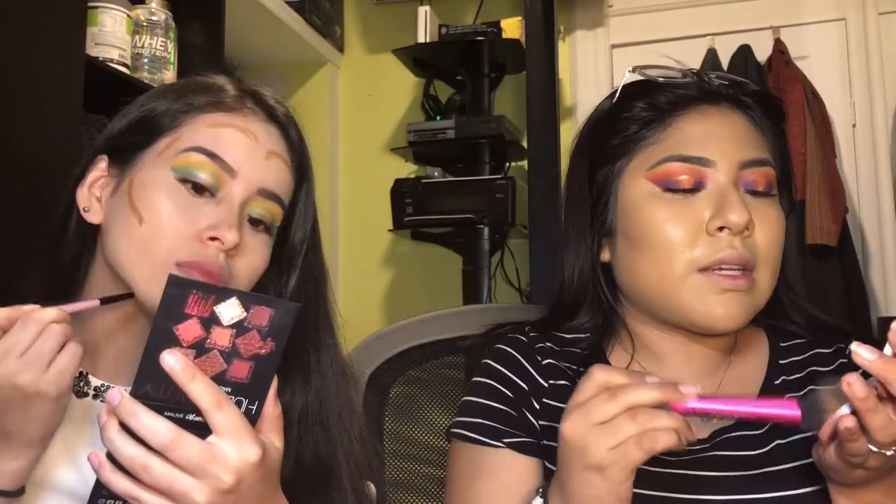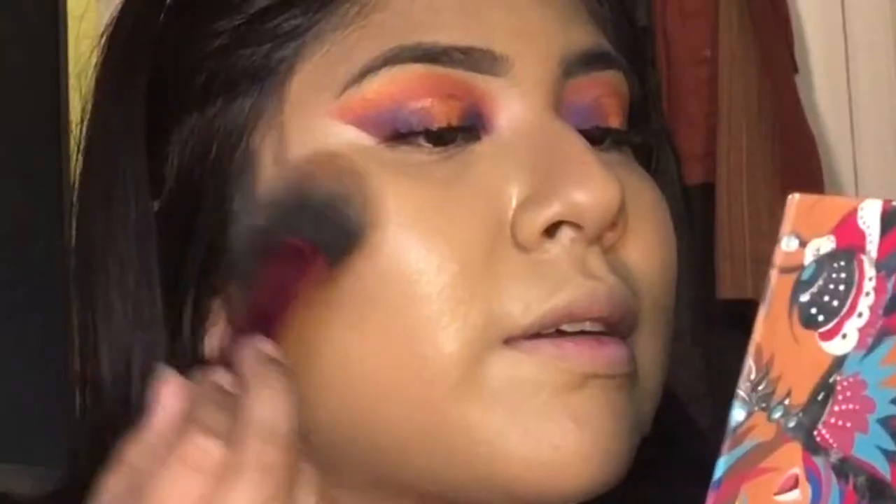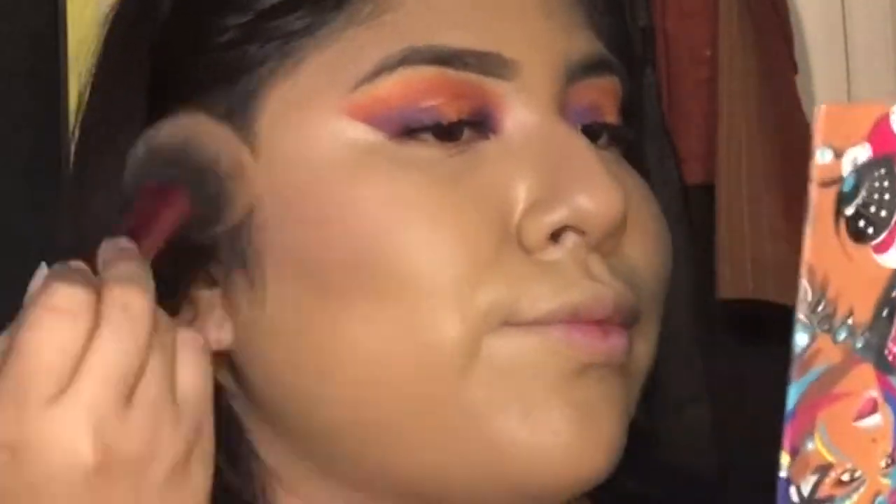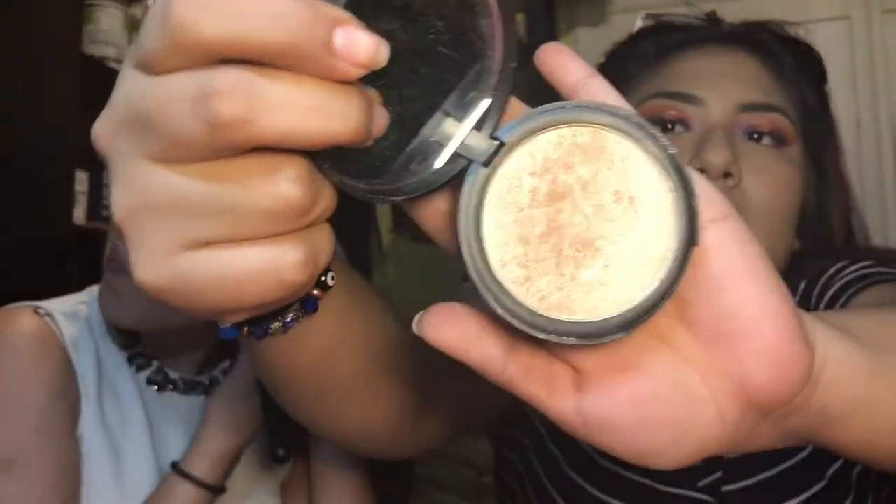This is a Tarte blush in Party — I went with a fluffy brush from Real Techniques and just dabbed that because I love blush. Then I'm going with this big fluffy brush and going with my Elf Favorites highlighter in Sunset Glow — look at that glow!